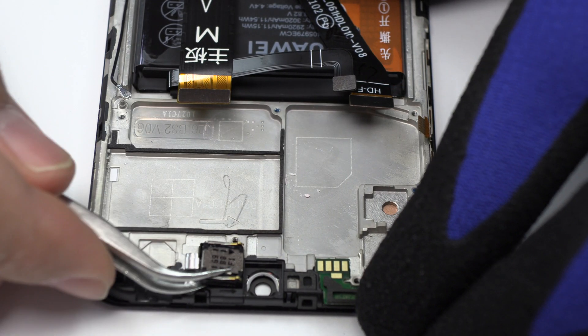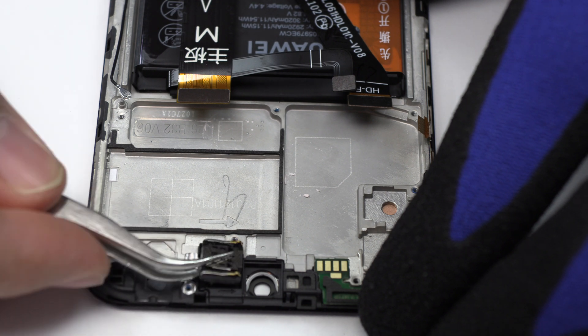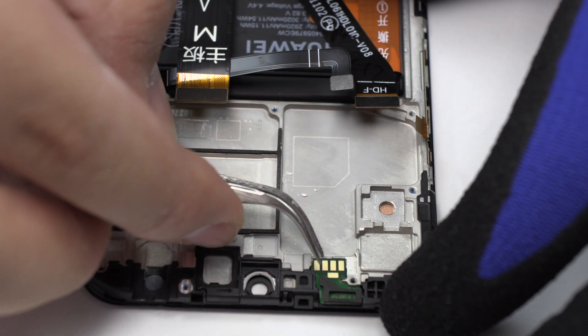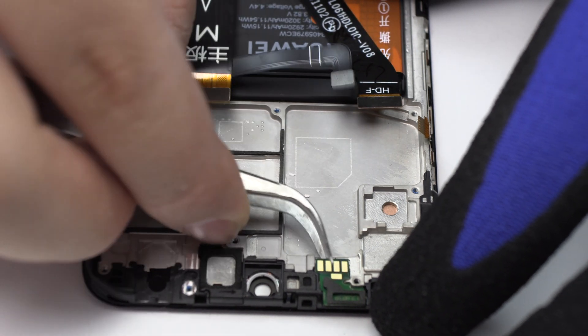Now, we remove the earpiece speaker. We remove the proximity sensor.